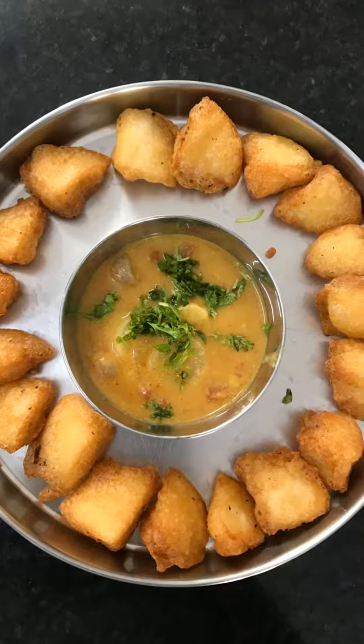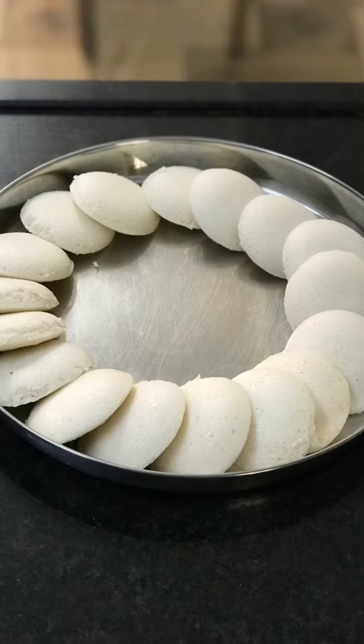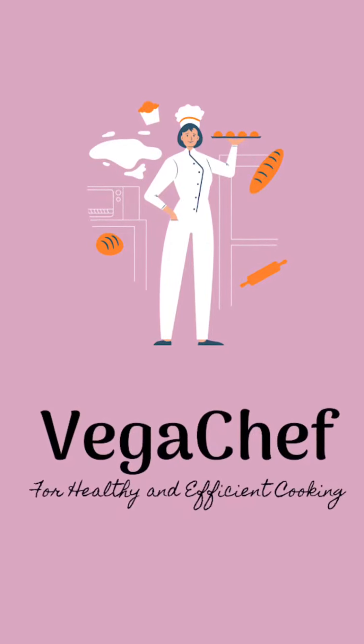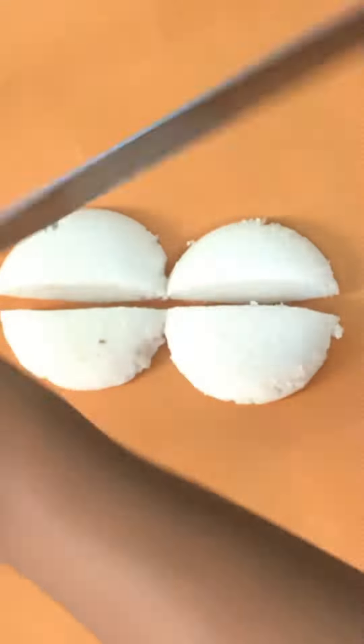Idli is one of the healthiest breakfasts in the world and is considered to be one of the best Indian inventions. In this video I'll be showing you how to make crispy fried idlis.